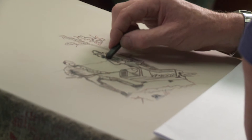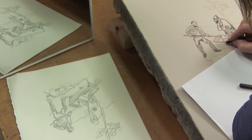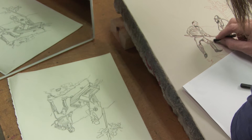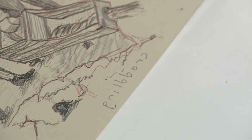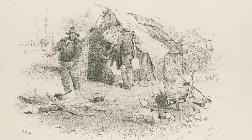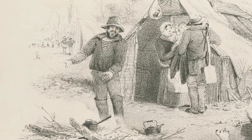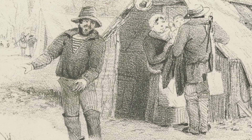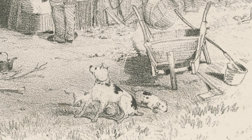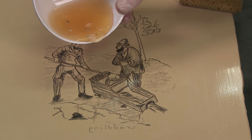To make a lithograph you need a press and very heavy thick blocks of limestone from which images are printed in reverse. The artist works with the aid of a mirror to reverse the image and the text. Gill predominantly used greasy crayon with which to draw his lively images on the specially prepared flat surface of the lithographic stone.